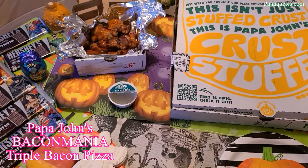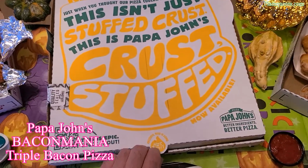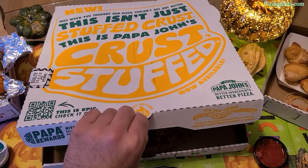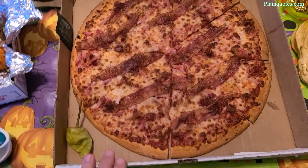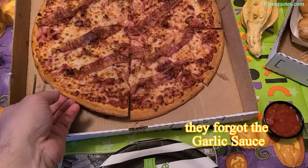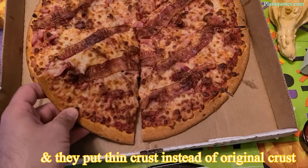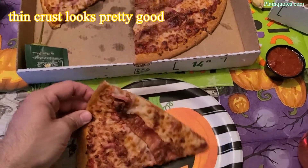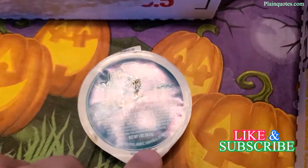This is the Papa John's Bacon Mania pizza. I also got wings and garlic knots with it. I can't wait to see what's inside — this is the box it comes in. This is the triple bacon pizza, and of course they forgot to put the garlic sauce. I also ordered original crust but they gave me thin crust, so I want to try the thin crust by Papa John's anyway.